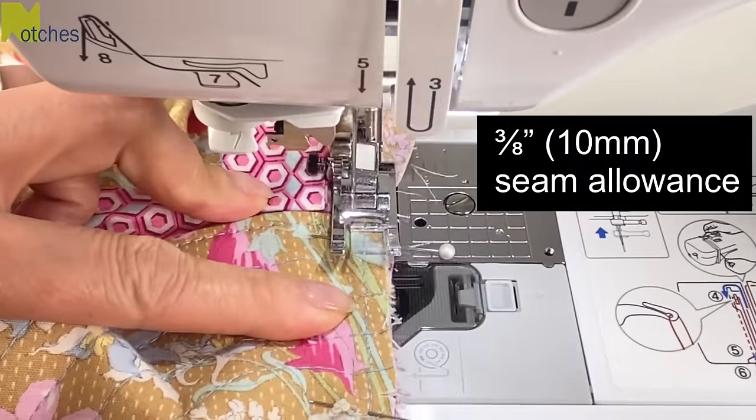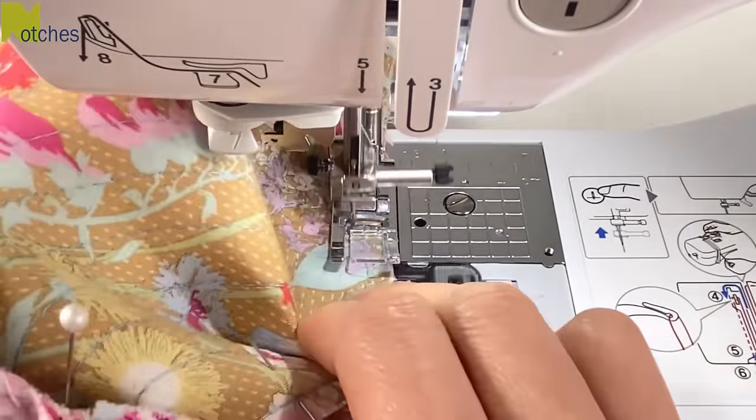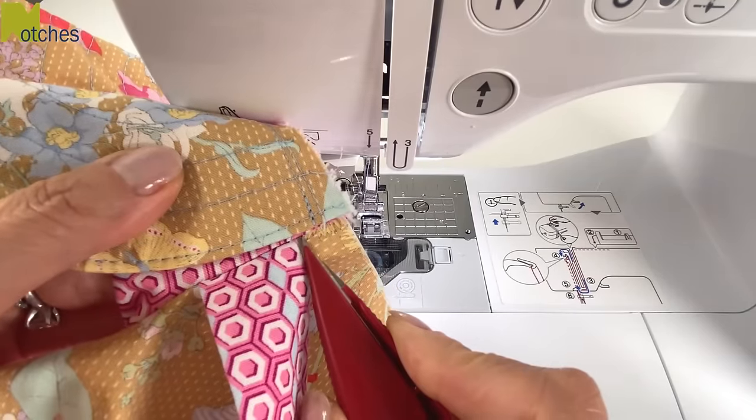Stitch 3/8 of an inch or ten millimeters from the edge to hold in place. There should be a little bit of distance between the stitch line and the edge of the strap.